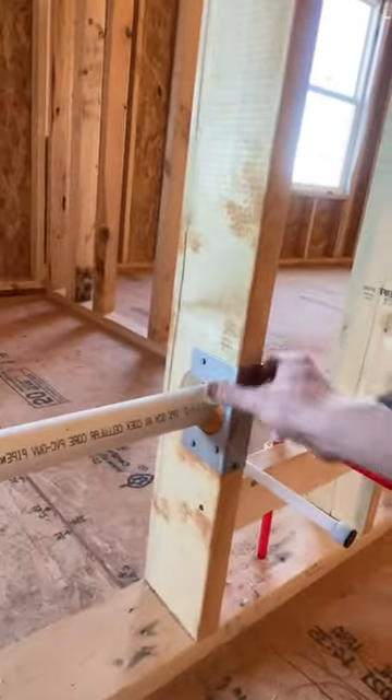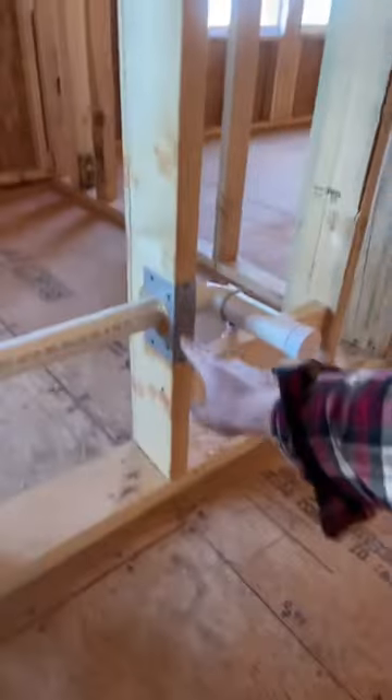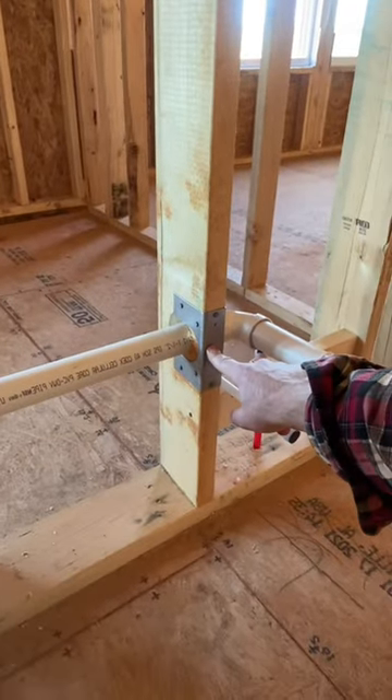Code Coach — today we're talking about plumbing guards. This is a great example of a stud shoe; this is required in any kind of structural wall. This is a great example of where this plumbing shoe is not required.